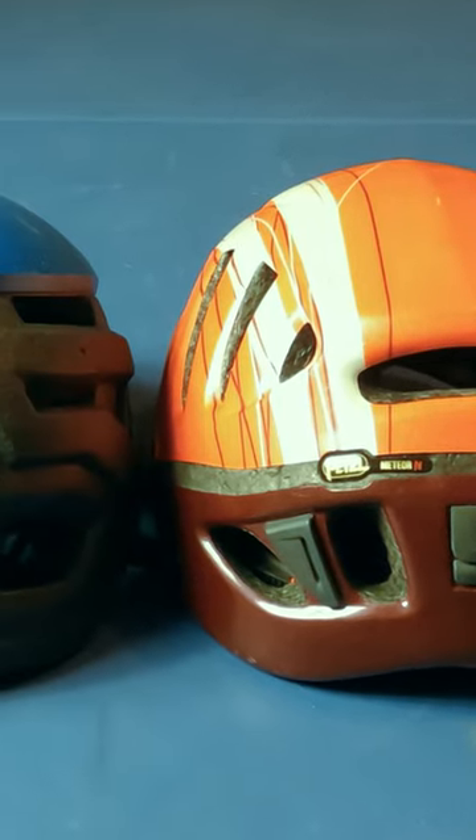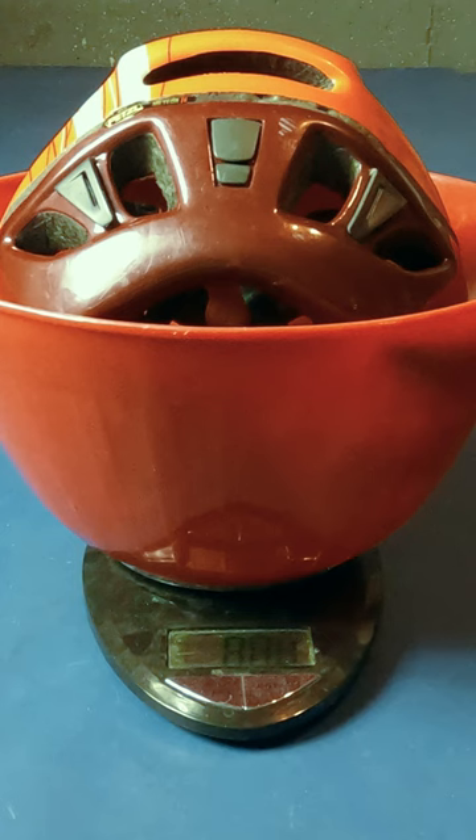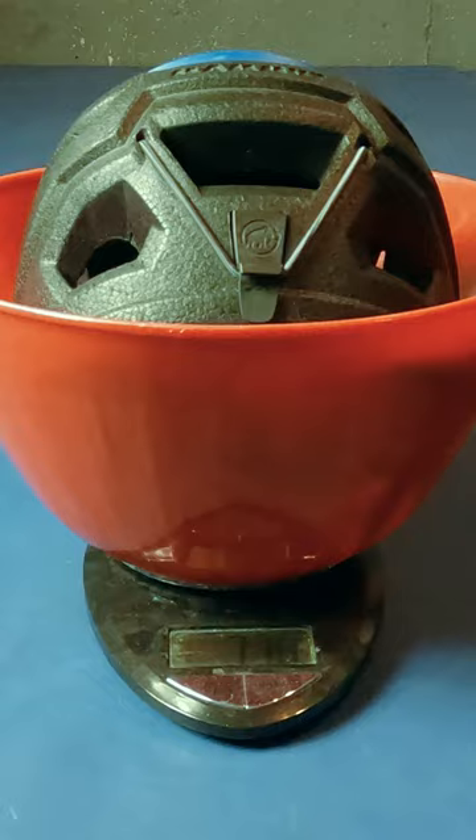EPS foam is designed to crumple to absorb that energy, like a car. EPP foam is therefore designed to take multiple impacts. But also, EPP foam helmets can save weight by reducing the surface area of the heavy plastic shell. The result is very similarly weighted helmets.